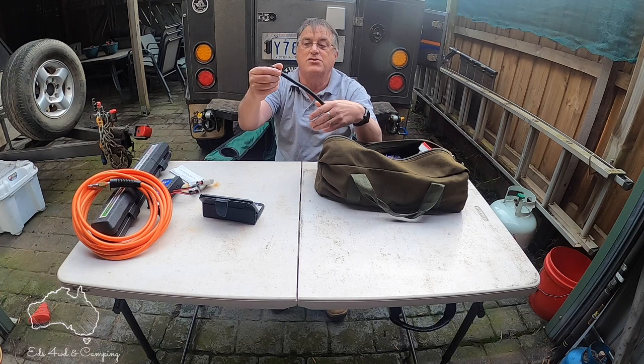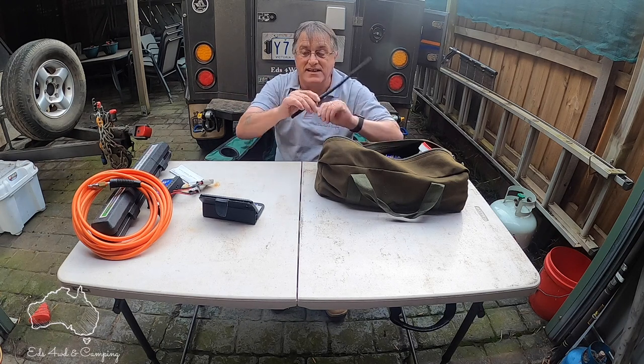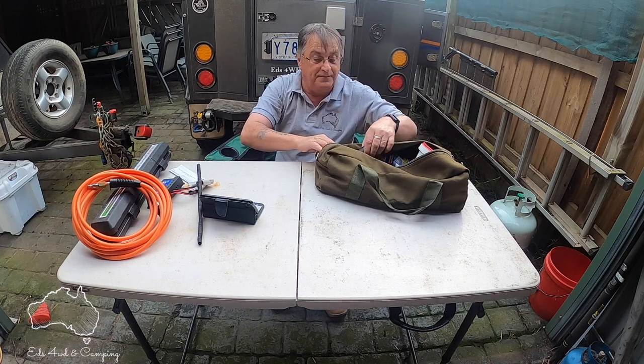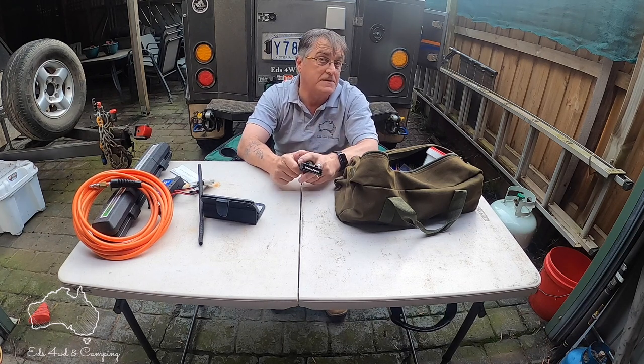What else have I got in my little grab bag? A bit of conduit — you know, for wires that might break or come loose, so I have a bit of that in the camper as well. Also, I have this trailer connection — now you may ask, what happens if I break down on the side of the road?